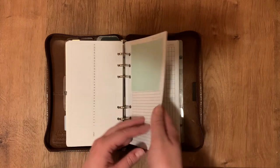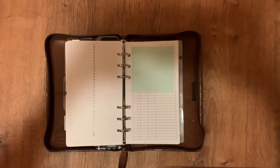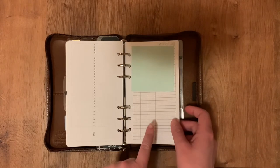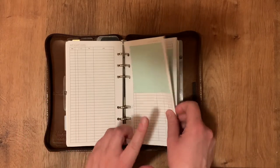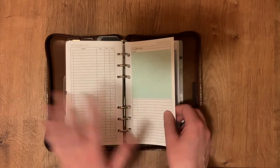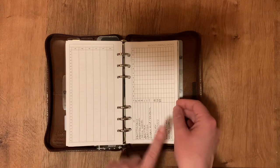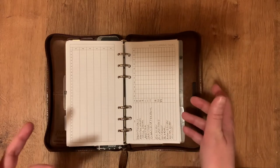This is my weight log — it's covered up — from Peanuts Planner Co. Medicine log from Peanuts Planner Co. Health log for anything really notable or out of the norm. Cycle tracker. This is the yearly log from Peanuts Planner Co. Reoccurring tasks from Peanuts Planner Co where I put mainly home maintenance and pet maintenance.